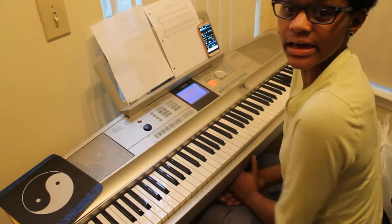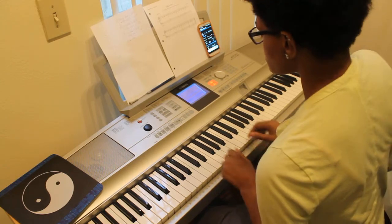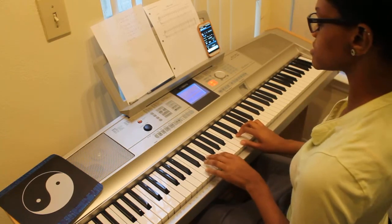Hello, this is Billie Sands and this is my performance one test and this is the keyboard portion. The first scale we're going to do is C major.